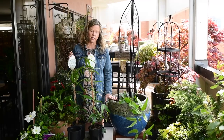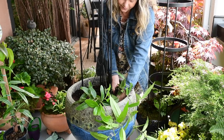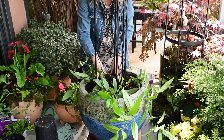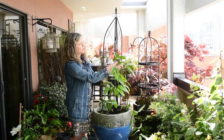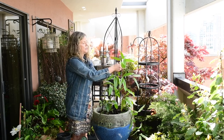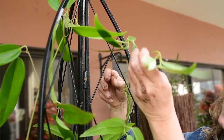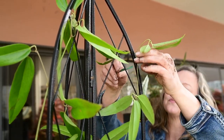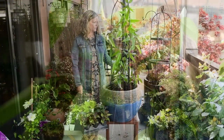In my container, because it's quite large, I'm using three of the Armandi Snowdrift clematis. Now that I've got my clematis in the container, I'm just going to start attaching them to my obelisk using a little bit of twist ties or garden twine. It's really easy to just weave it through the obelisk as well and it'll just start to grow that way.